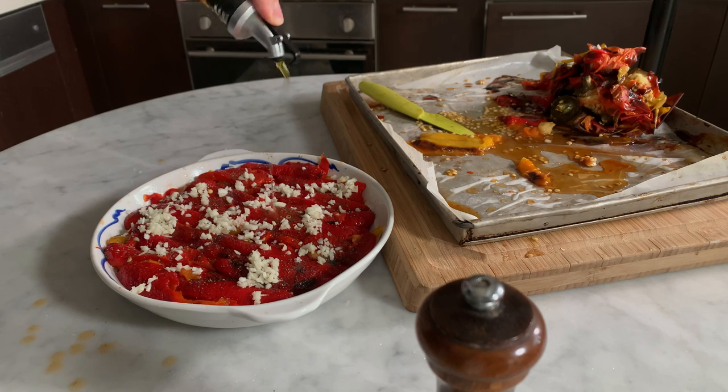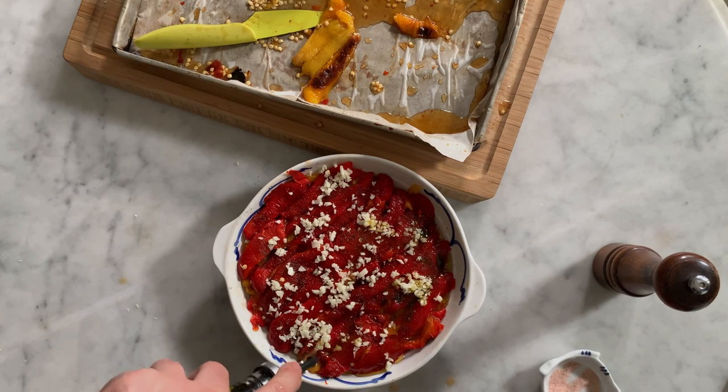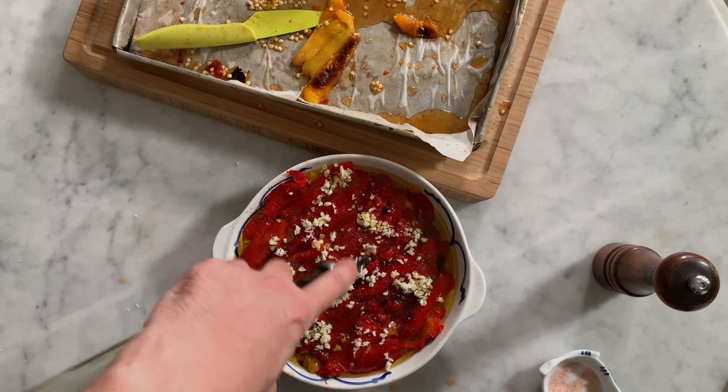Then cover generously with a good olive oil until the oil almost covers the bell pepper. A good olive oil will really bring flavors to your dish, so choose a good one.